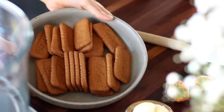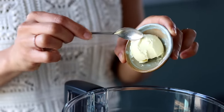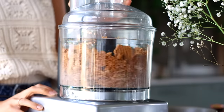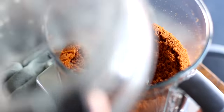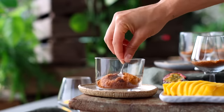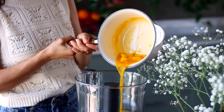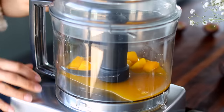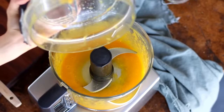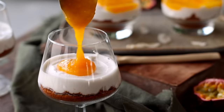Then we're going to add 165 grams of Biscoff Spekulose cookies to a food processor along with two tablespoons of vegan butter, and blend until it creates a crumb. We're then going to divide this mixture between our cups to create a cookie crumb crust, gently pressing down firmly to flatten it. To the now-empty food processor, we're going to add the mango passion fruit mixture and blend it up until it's smooth.